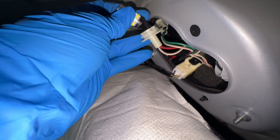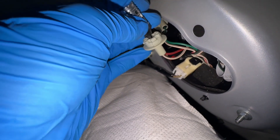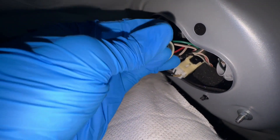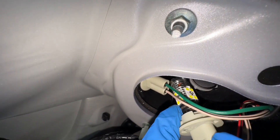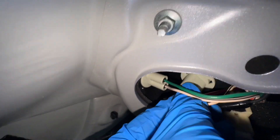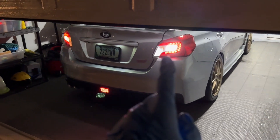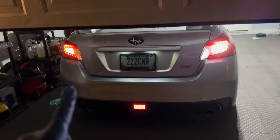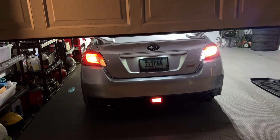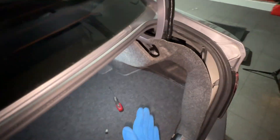The new Last Fit bulb clips in just the way the old one came out and it'll click in. I put it back into its socket and twist clockwise until it clicks. Here is the new replacement compared to the OEM bulb — as you can see, it is much brighter. I put this side back together and push the black piece in.